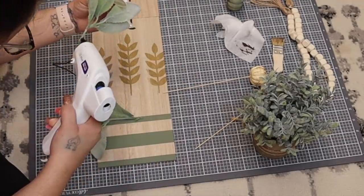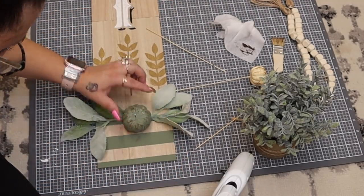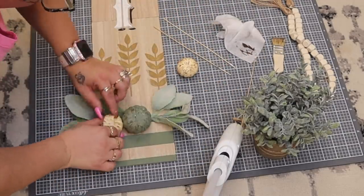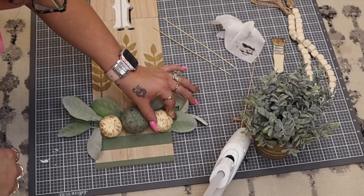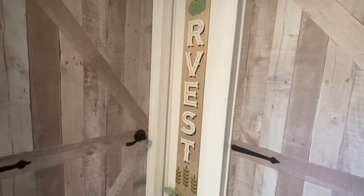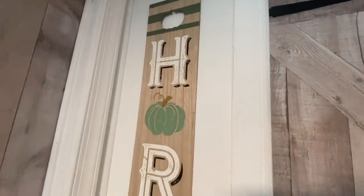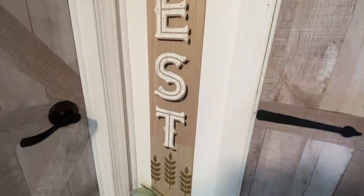I just use my hot glue and glue those down where I like them. And then that was it for this project! I have it hanging right in my entryway and I love it so much. I cannot believe I made this for around five dollars. Let me know in the comments — would you buy one from Big Lots or would you just make your own?